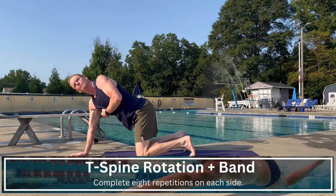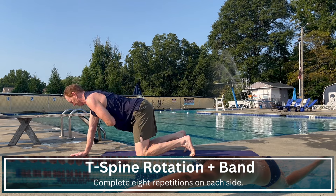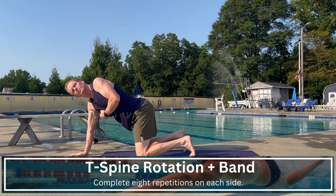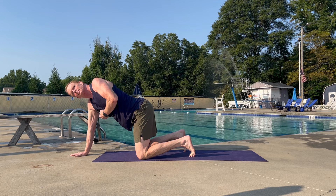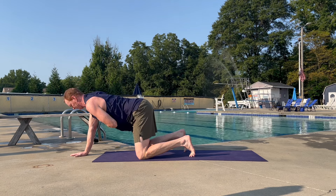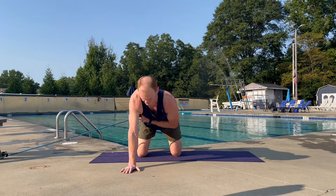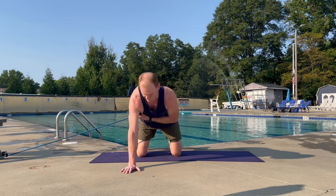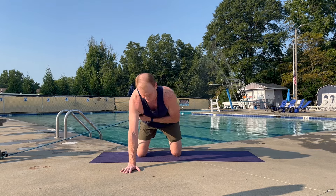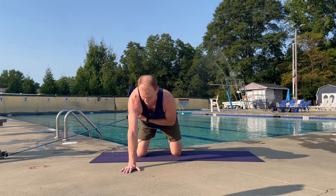Moving on, let's focus on controlling rotation with this exercise. Start with your knees stacked under your hips, your hand stacked within range of your shoulder flat on the ground, and then that band is going to run under that straight arm to the opposite side. As you rotate, focus on rotating through your mid-back, keeping your hips relatively still — fighting that urge for those hips to swing completely out to the side — and then rotate back in.